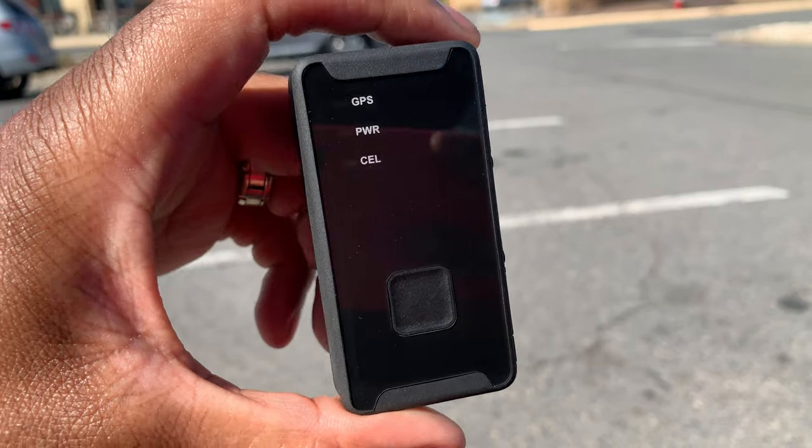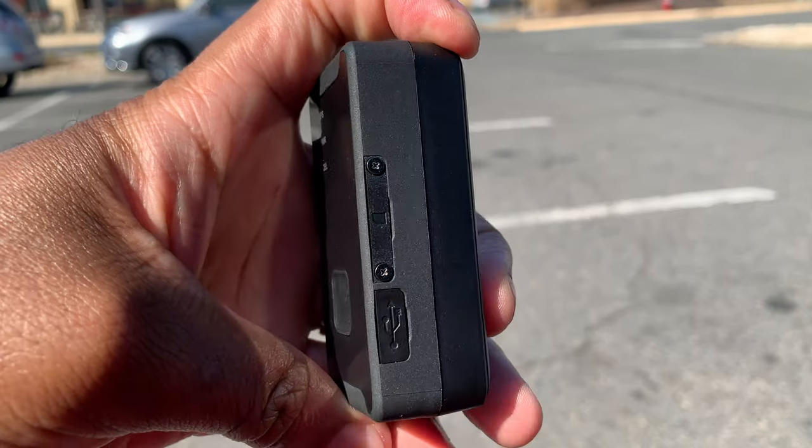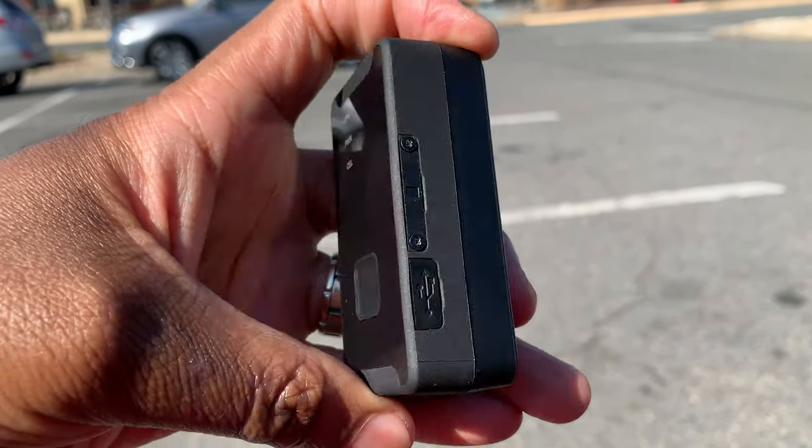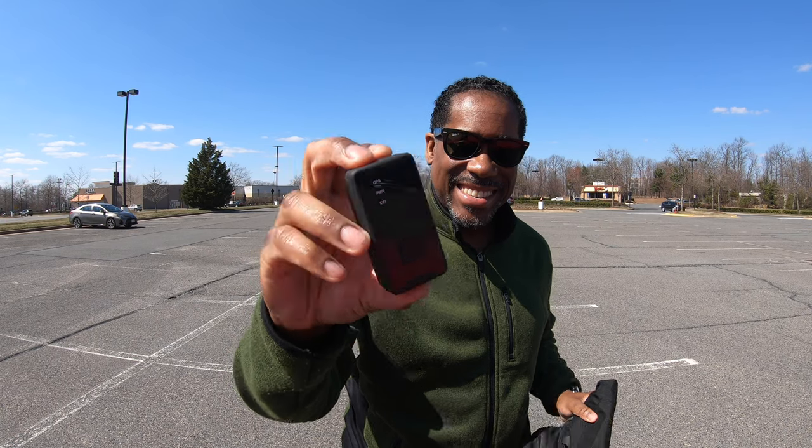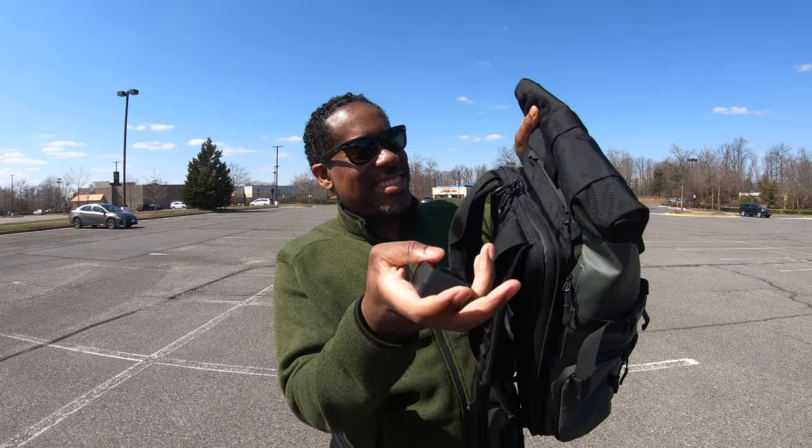Let's jump right into the good and the bad of this device. The first good thing I want to mention is that it is small. I love the fact that it is so small you can fit this thing pretty much anywhere — in your backpack, your purse, a kid's pocket or their lunch pail. As a photographer, I love that I can just throw it into my camera bag. Throughout the years I've had my entire camera bag stolen — cameras, lenses, flashes, all kinds of stuff ripped off. Having a device like this means I can track that bag immediately, contact the police, and get my gear back.